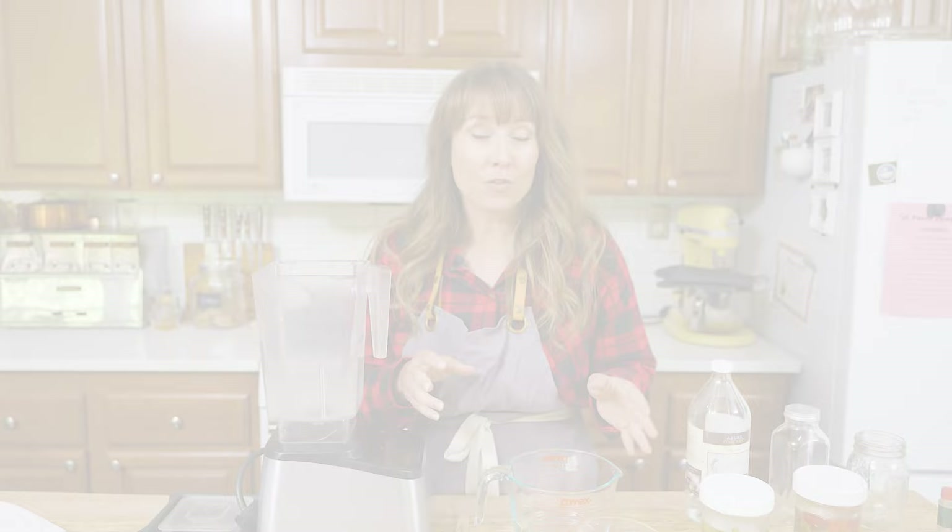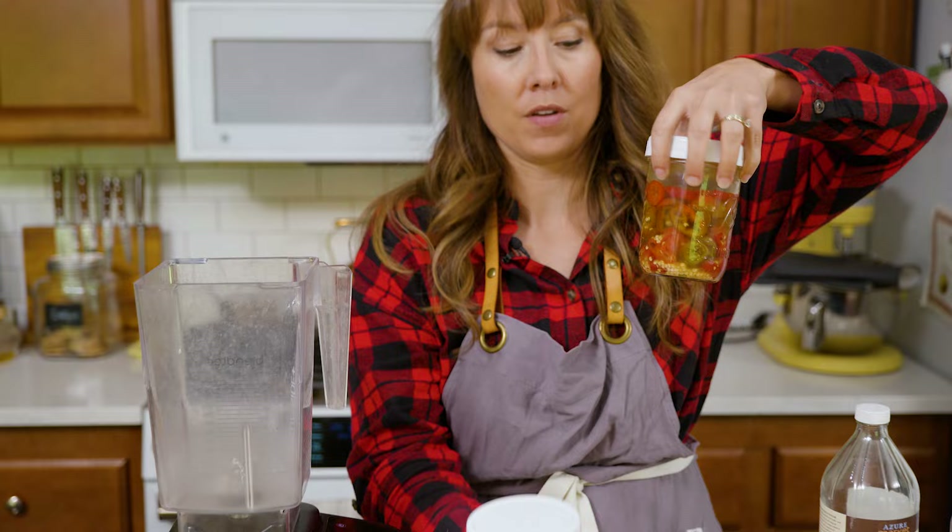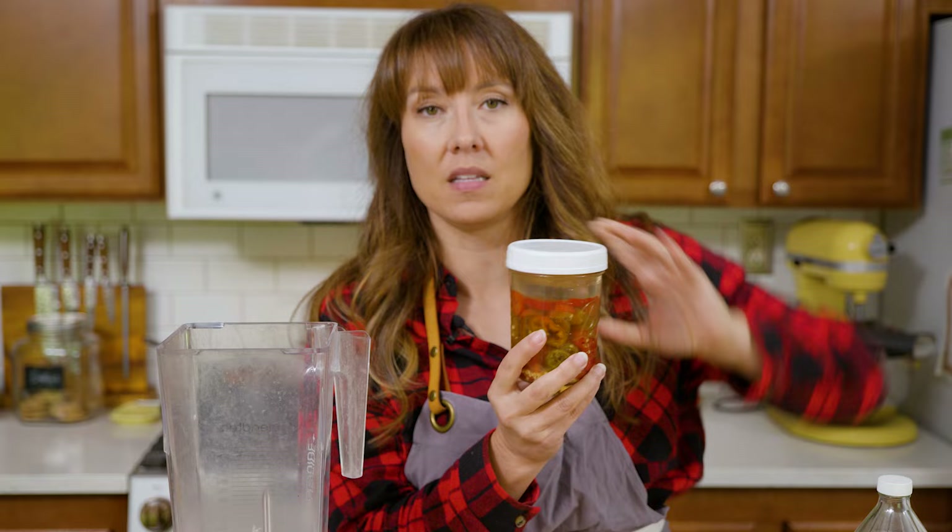For our fermented hot sauce, the first ingredient that you need is fermented peppers. Here I have unripe jalapenos, and then we have a jar here that's mainly ripe jalapenos with a little bit of underripe ones in there. When it comes to the Scoville rating or the heat factor, ripe peppers are hotter and spicier than unripe peppers, so we are doing a mixture.